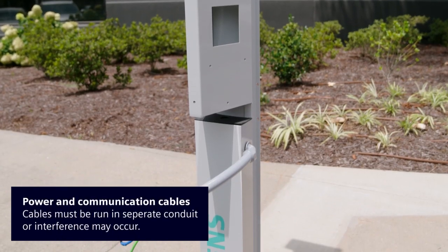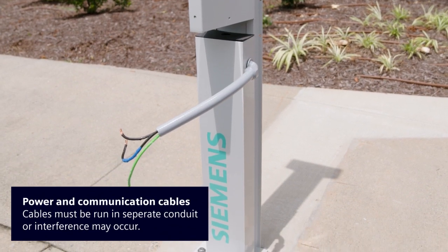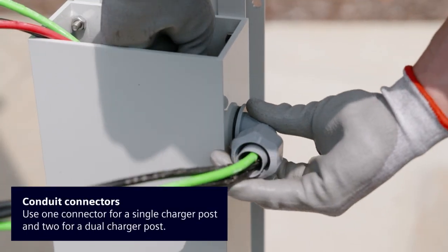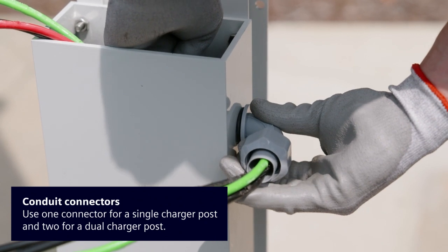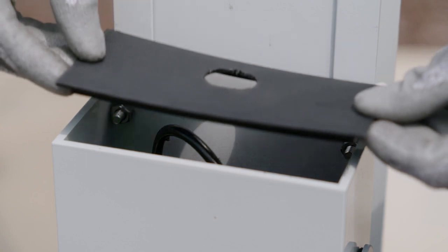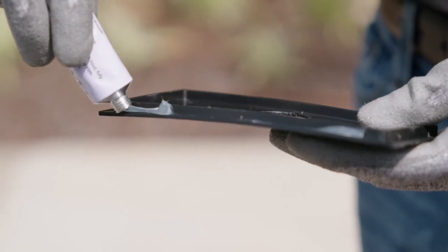Power and communication cables must be run in separate conduits. If they're too close, there will be interference that negatively affects communication. Install the 90-degree conduit NM connectors on the raceway and feed the power wires through the NM connectors. Feed the communication wires through the included top cap with the straight NM connector and ¾-inch conduit supplied in the kit. Install the top cap onto the raceway and secure it with a thin bead of silicone.